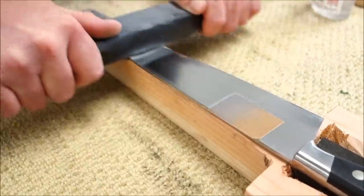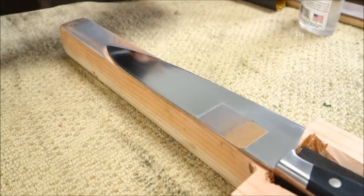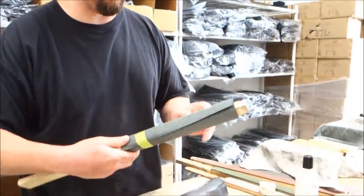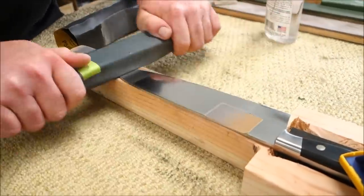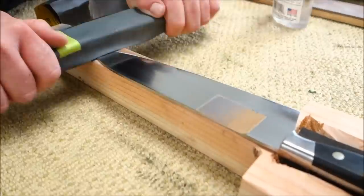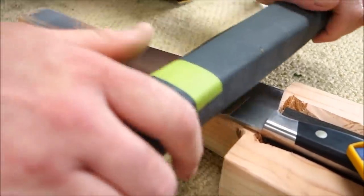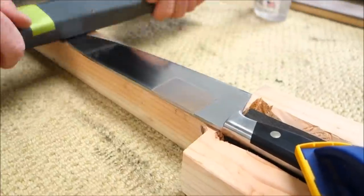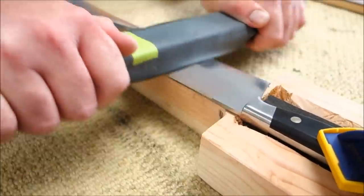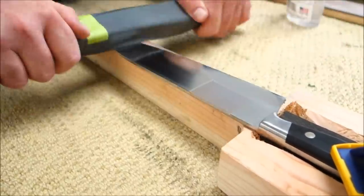I don't know anyone else out there offering this type of service — custom knife makers do this. You work your way up to higher grits: most industrial abrasives aren't available above 1000 grit, but you can buy automotive sandpaper up to 2000 or 3000 — we even have 5000 grit. We also have non-woven abrasives similar to a 3M Scotch-Brite pad that will very accurately recreate a real factory finish.